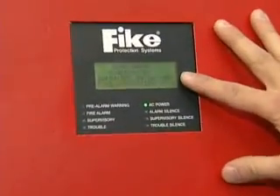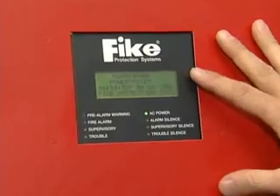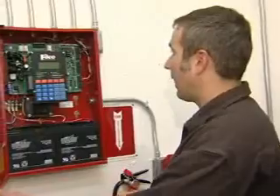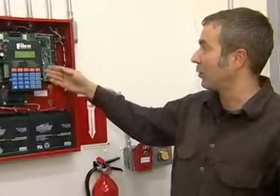This is the control panel — it's the brains of the system. Right now we're seeing what would be a normal display: there are no alarms, no problems. The most common alarm you would have is a loss of power. Anytime there's a power outage you'll get an alarm on this, and we're going to simulate that by turning off the breaker.